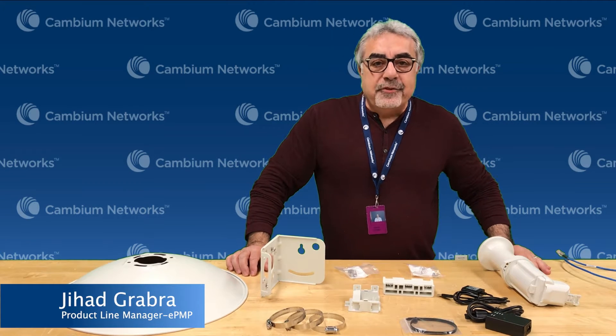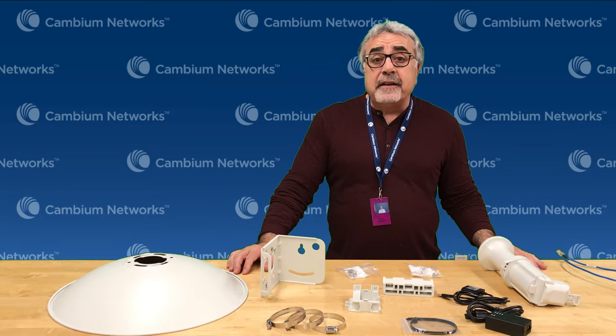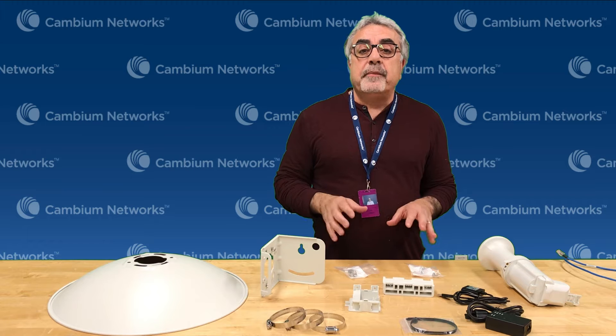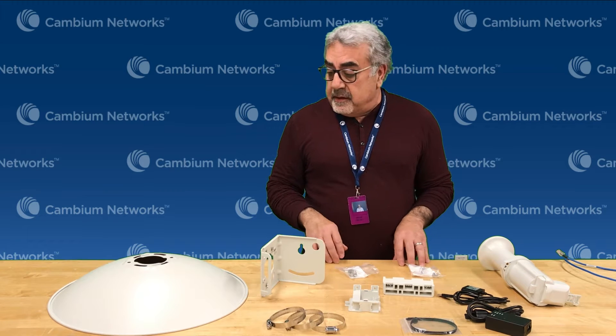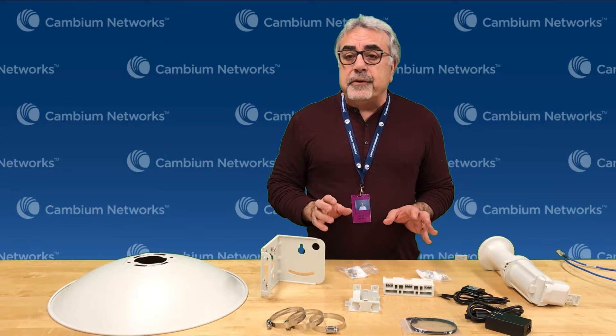Hi, everybody. My name is Jiha Gamra. I'm the product manager for the ePMP product line. Today, we're going to talk about the package content of the ePMP 4625 product line, and then we're going to show you a sample installation on the pole.